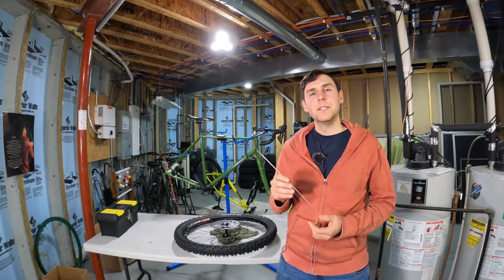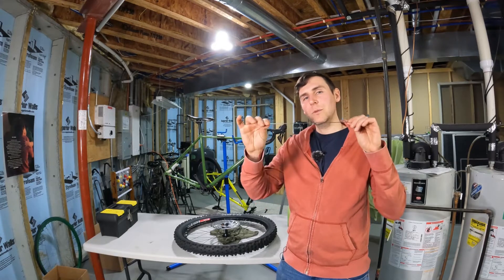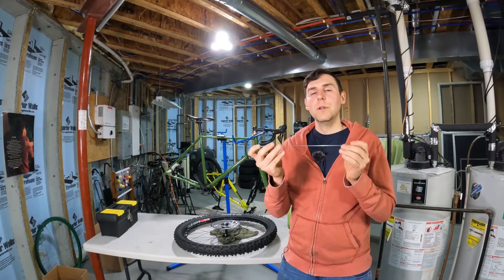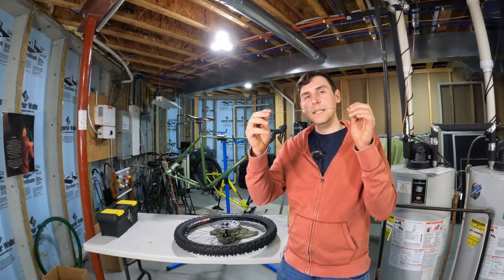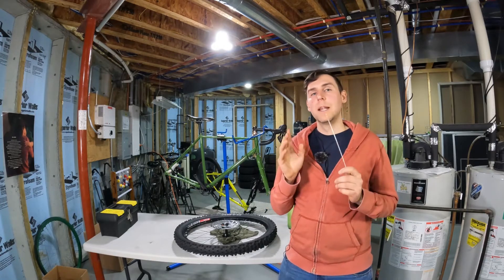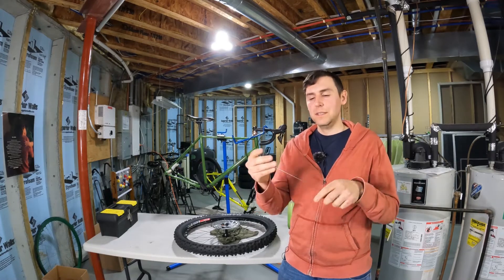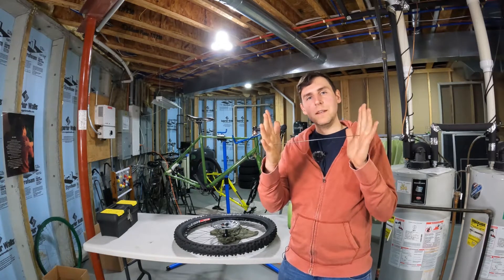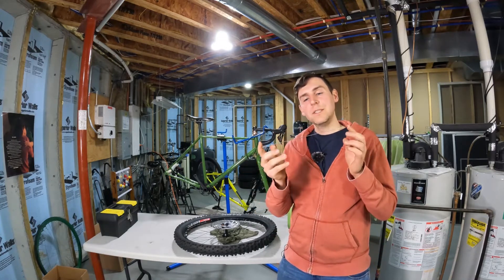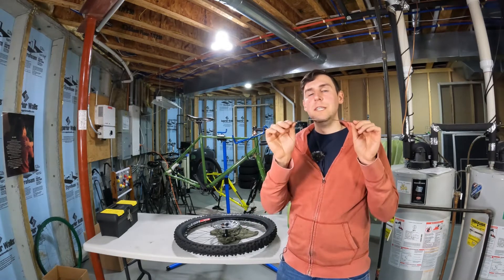So first of all, what's the problem if the tension in a wheel is too low? As you ride your bike, some spokes will experience increased tension and others will actually experience compression. If the spokes compress too much they will slacken completely, and when a spoke slackens completely it can bend out to the side, putting a lot of stress on the spokes, causing them to break. The best way of preventing this is simply having a high enough tension, which acts as a buffer against spoke slackening.